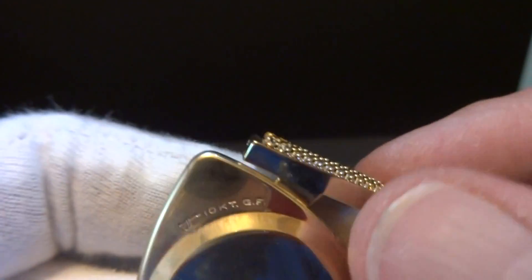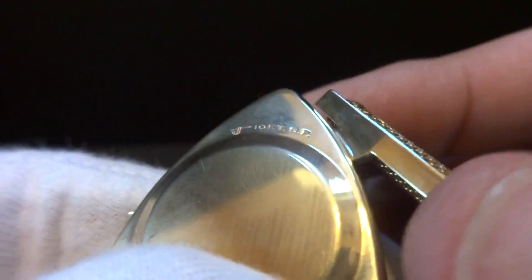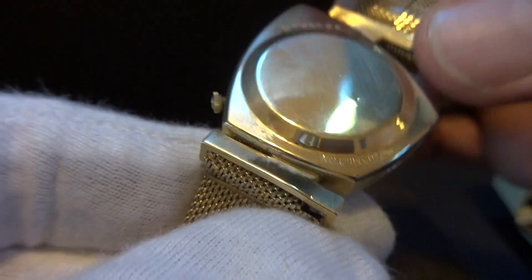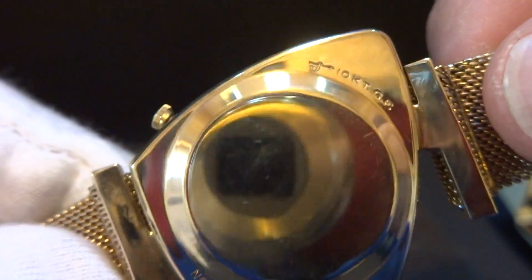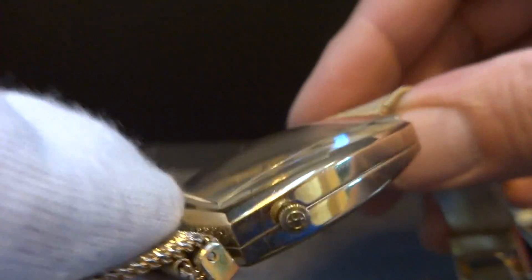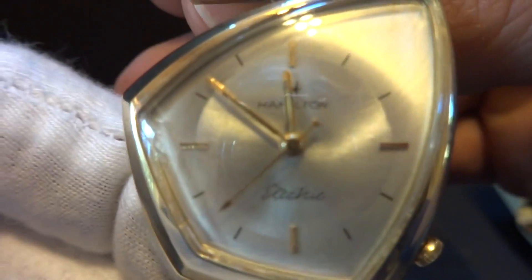On this model watch, a common issue is that the lugs are damaged because the design is just not real sturdy. As you can see, these lugs are also in excellent condition. They haven't been soldered or repaired or anything like that. It's just a wonderful example.